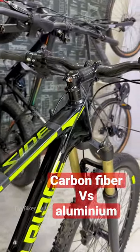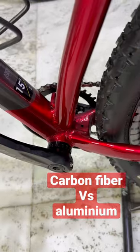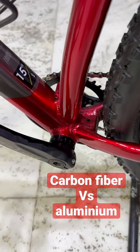First of all, carbon fiber is smooth. With this bicycle, you'll get a smooth finish. If you notice below, you'll get a welding finish, which doesn't happen in carbon fiber.